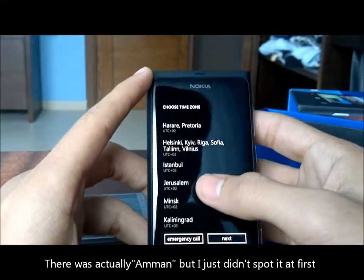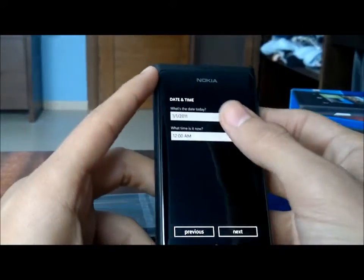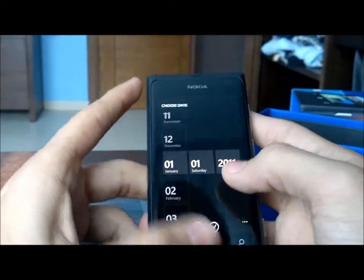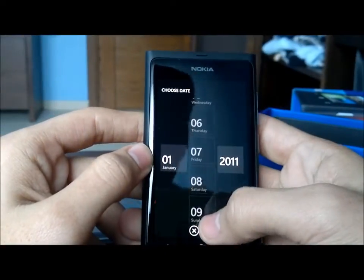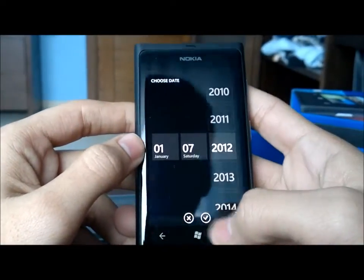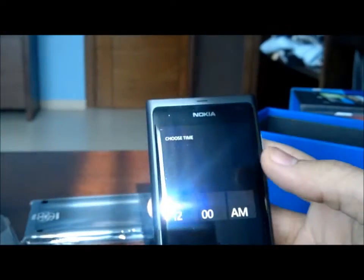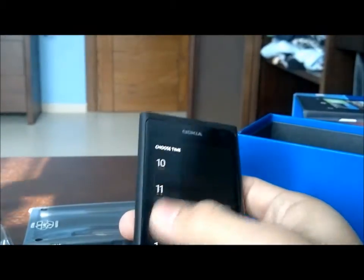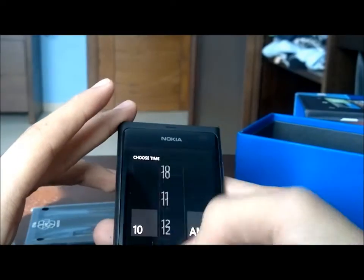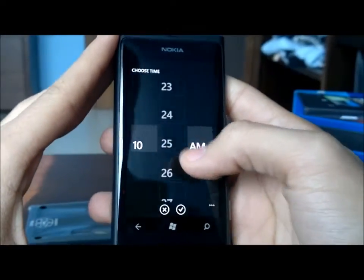I think I'm the same time zone as Jerusalem. What date is it today? January 7th, 2012. I like this setup for entering the date a lot. What time is it? It's 10:25. I really like this time-entry section — it's much nicer than the rotary dials on iOS.